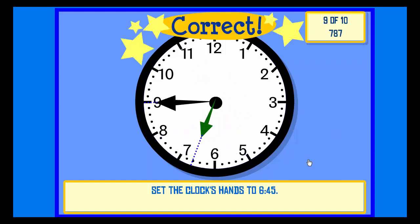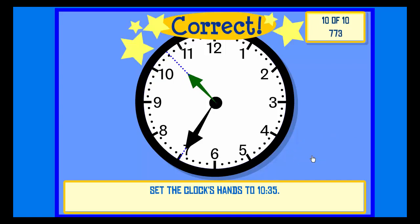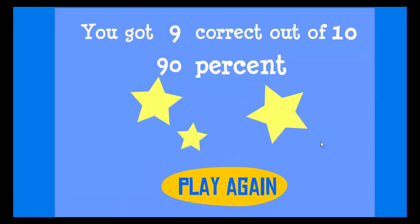Set the clock hands to 6:45. Check. Correct. Set the clock hands to 10:35. Check. Correct. Great job!